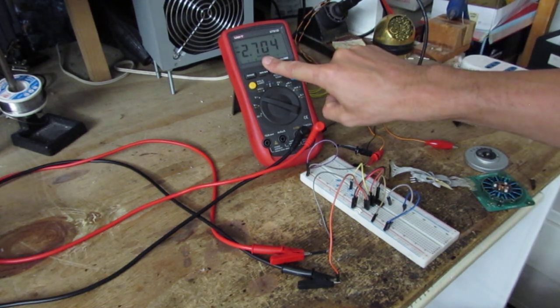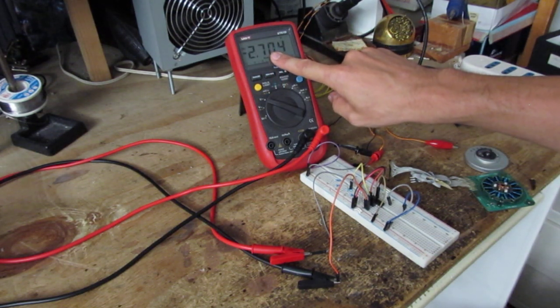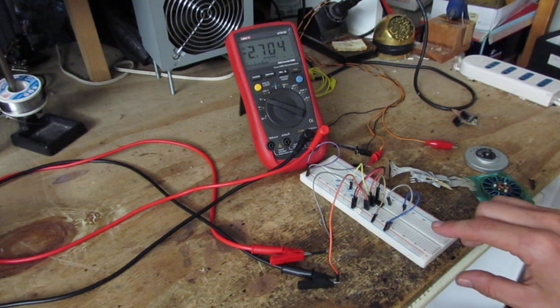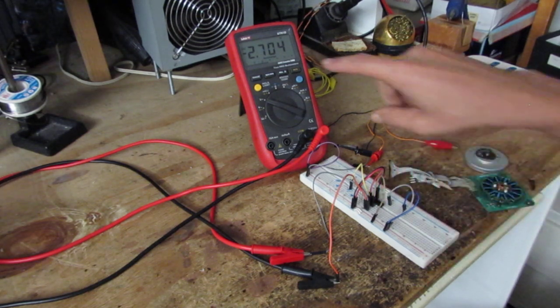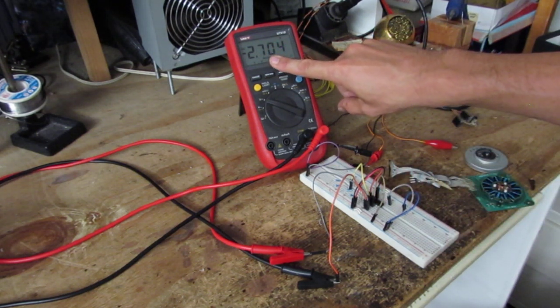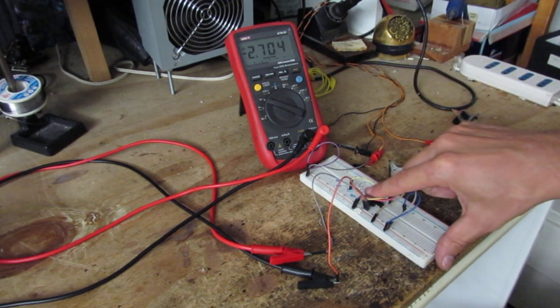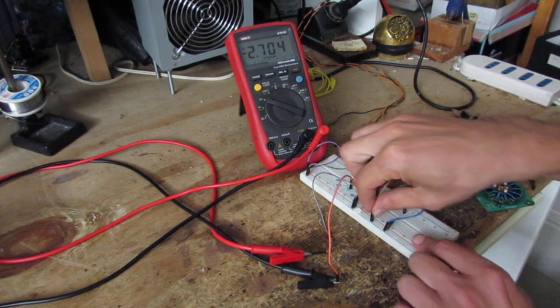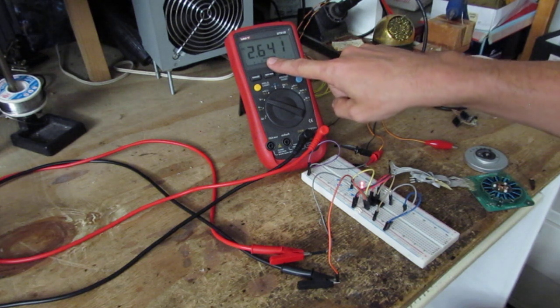This is the differential voltage between the reference voltage input of this comparator and the positive input. It means that the positive input is minus 2.7 volts relative to the reference input. Because it's less than the reference input, the output is low, and you can see this on the output LED that is connected to the output of the comparator.